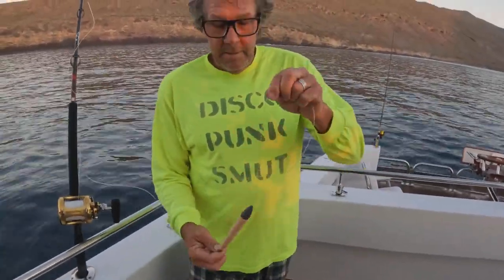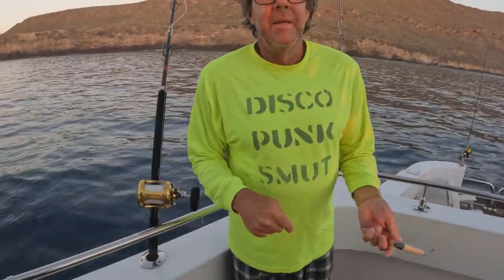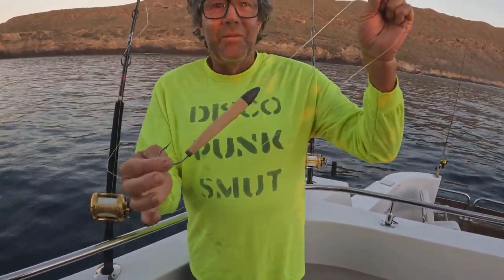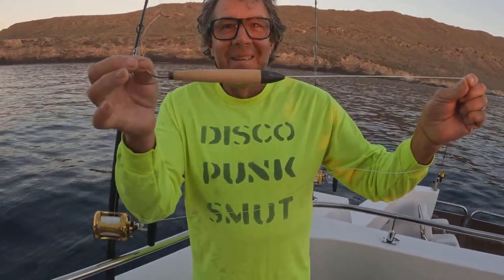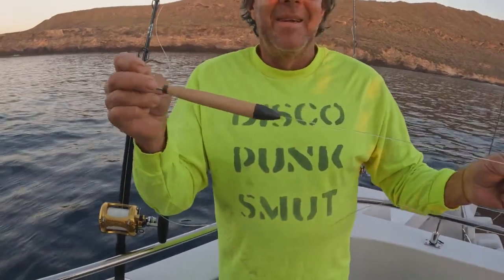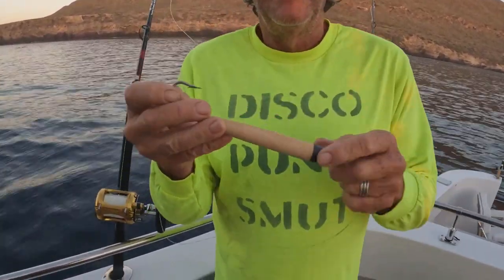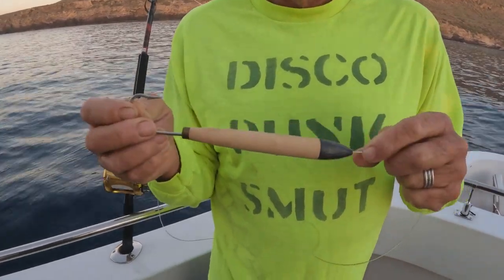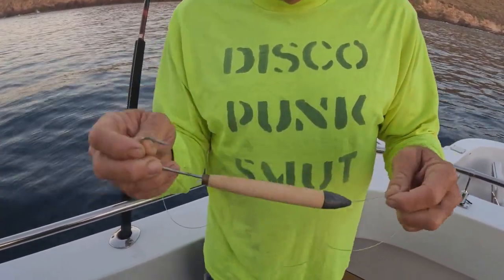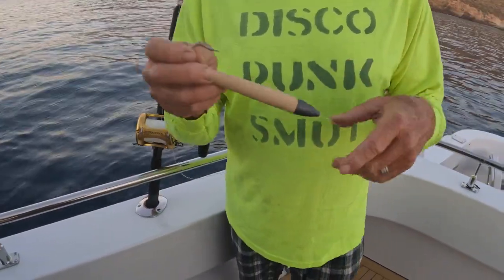All right, gang, we're with Captain Jimmy Decker over here at San Clemente Island, where we're getting ready to go tuna fishing. Jimmy's going to show you the proper way to tune your live Deception cedar plug, or natural cedar plug, whatever type of cedar plug you're using from Promar Aji USA. Pick up these cedar plugs and tune them the way Jimmy tells you. Watch this — he's going to show you the proper way to tune a cedar plug.